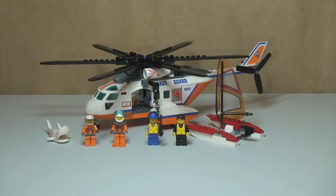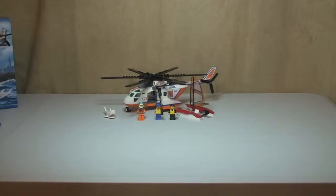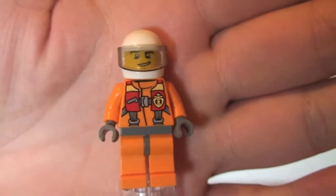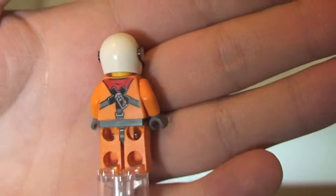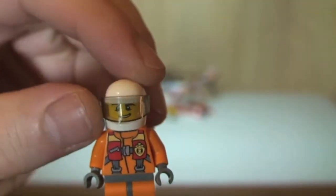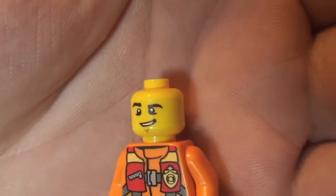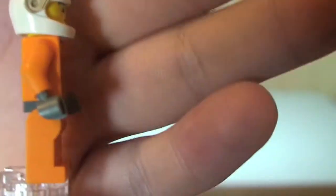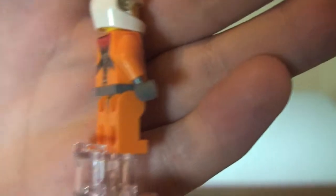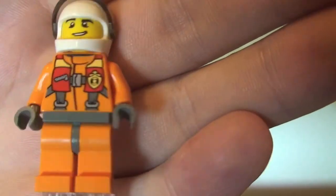We can see the set all built in front of us now. First I'm going to do a quick review of the minifigures. First up we have our Pilot. You can see the front torso printing and the rear torso printing. He comes with a white helmet and tinted visor. Taking the helmet off, you can see the face print — it's only single sided. He comes with grey hand pieces, so you can see he's wearing gloves.